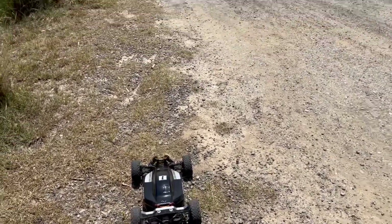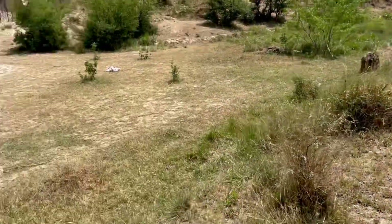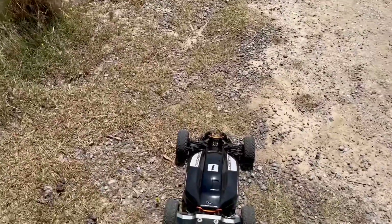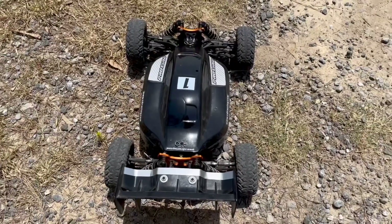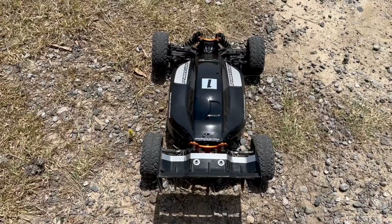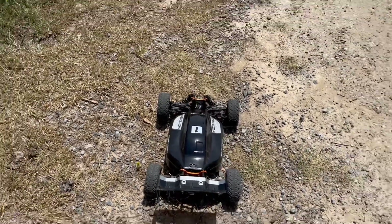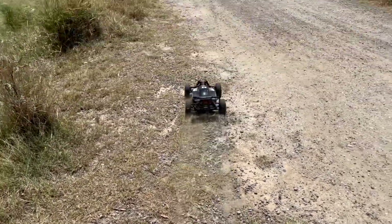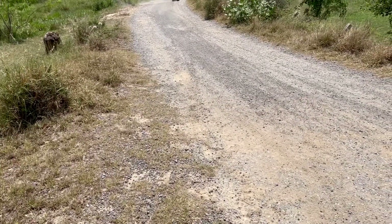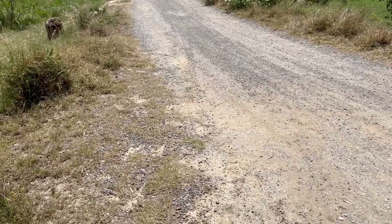I'm back at the location now. Finally we are taking the Hubbao Hyper VSC out for its first spin. We've got a pretty good off-road location. The only thing I've changed is the stock pinion - it's now a 19 tooth pinion instead of the 15 that comes with it. Let's get it!